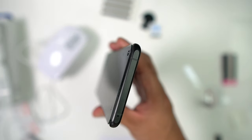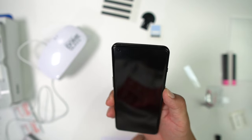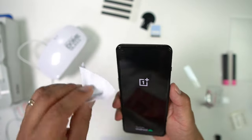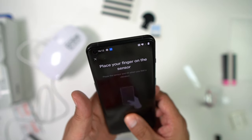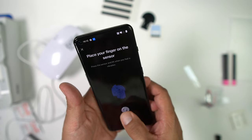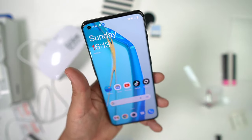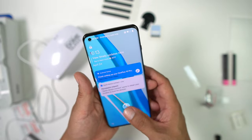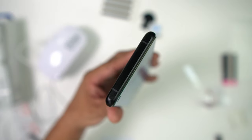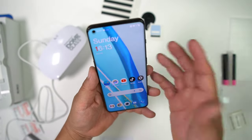It looks like a pretty good install. Go ahead and power the device on so we can set up the fingerprint reader to make sure it works. Place your finger on the sensor — looks like we got some good fingerprint action. Fingerprint works absolutely perfect with the Whitestone Dome and the fingerprint reader. That is a perfect install.